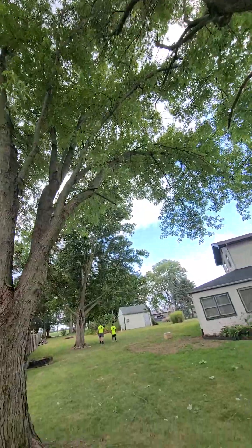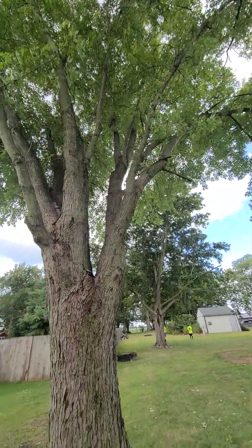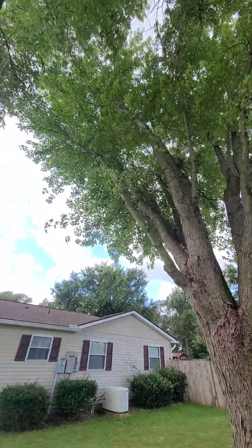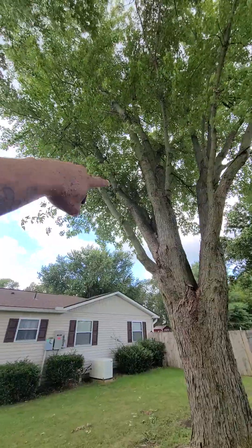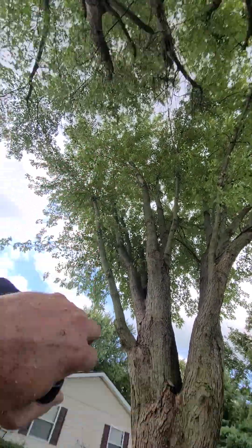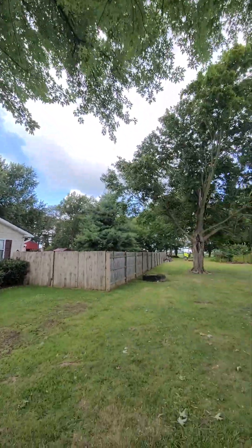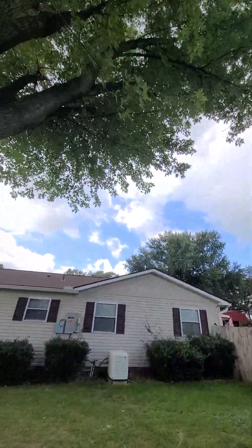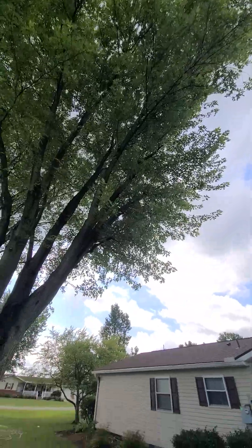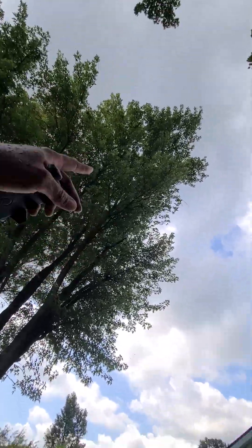Just gotta rope this big limb out, rope it to itself. There's a few little ones we gotta rope. They've been topping the heck out of it — somebody has. So this one nubs out, that one nubs out, that one doesn't go, that one goes all the way up. But those two nub out, and the right side of the tree is all nubbed out too.